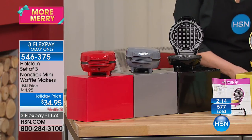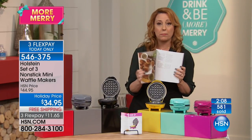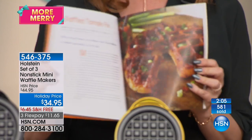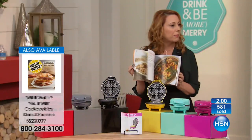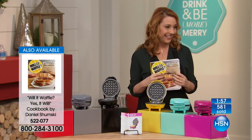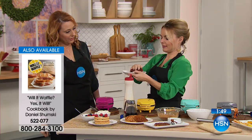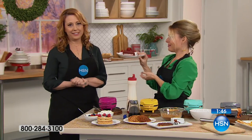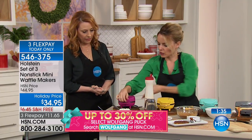We also have a little cookbook with 53 recipes called 'Will It Waffle? Yes, It Will.' This is really going to open up your imagination to all sorts of things that can waffle. Now back to Carrie — I did a cake waffle: I put cream cheese icing in the middle, and it makes it like those little pies you can get, but waffled, so it's even better. Waffle pies!